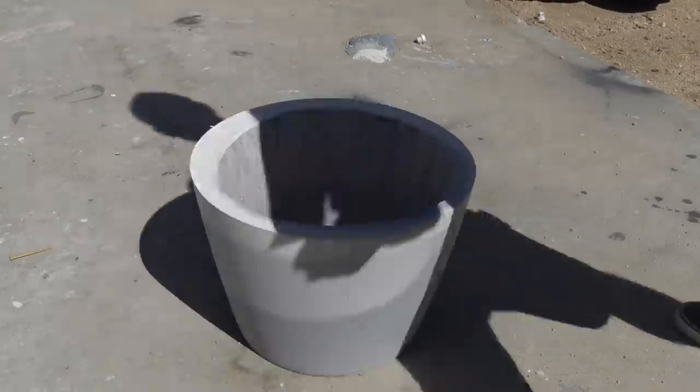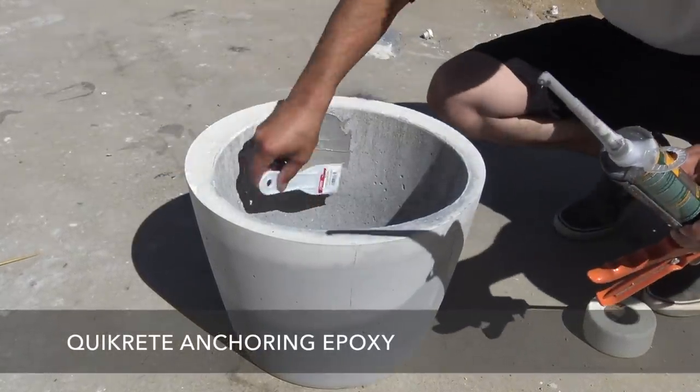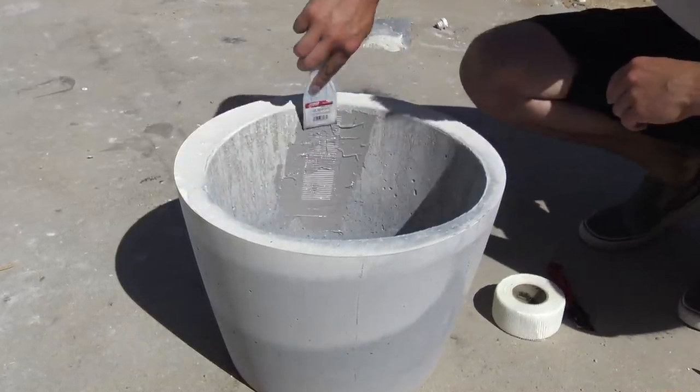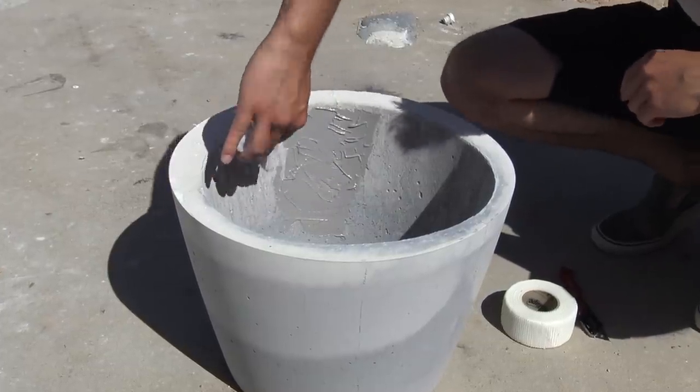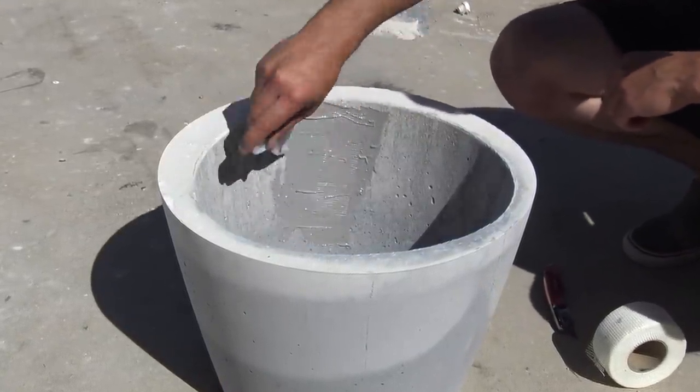The concrete got bumped into a few times while it was setting so it developed a couple of hairline cracks. No worries — I used the Kwikrete anchoring epoxy, spread a layer of it on the inside, added some fiberglass tape used for repairing drywall, and then added another layer of epoxy over the top.